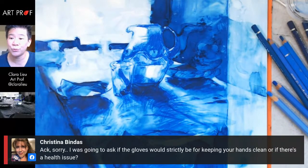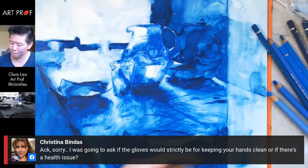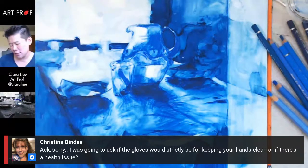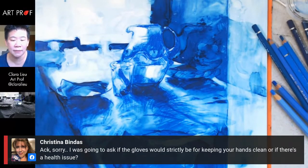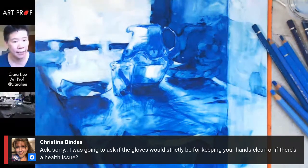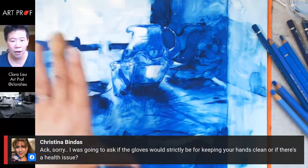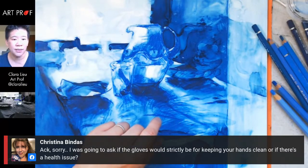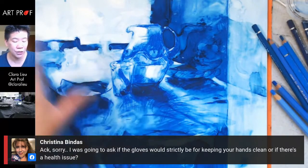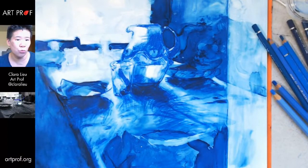Christina asks if the gloves would strictly be for keeping your hands clean or if there's a health issue. I don't think there's a health issue — I didn't read anything on the packaging saying you couldn't put it on your hands. Another tech tip from Marker Universe: once the alcohol inks dry, they will chip off or peel. The recommendation is to get a water-based spray sealer and spray it over the piece later on.